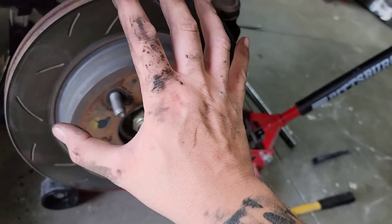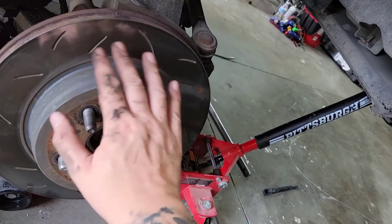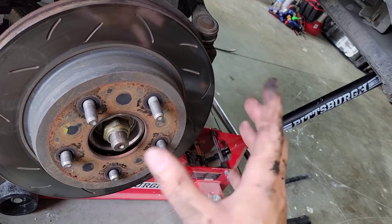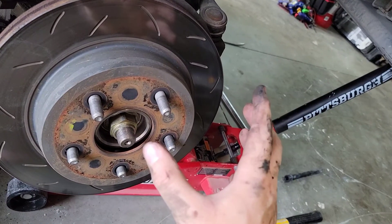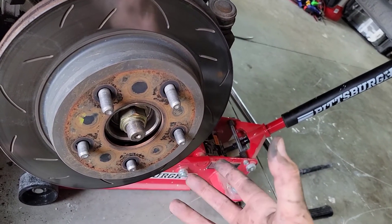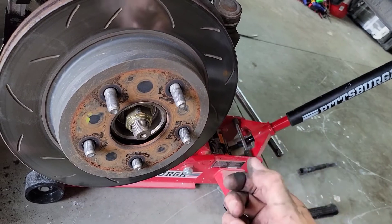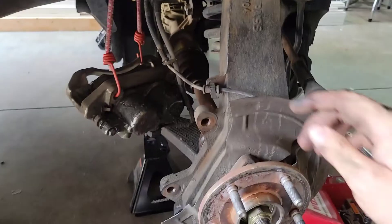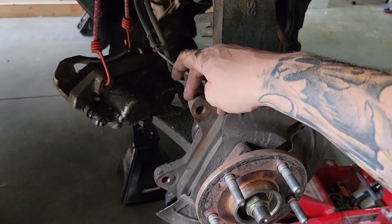Now we can take the rotor off. Make sure your hands are clean before touching it — if you touch the face or backside, it's going to contaminate your brake pads. Once grease soaks into the brake pads you're not going to get it out; you'll have to change your pads again because you'll notice weak brakes. Take these off and hold on to the outer area, making sure you don't touch the face.